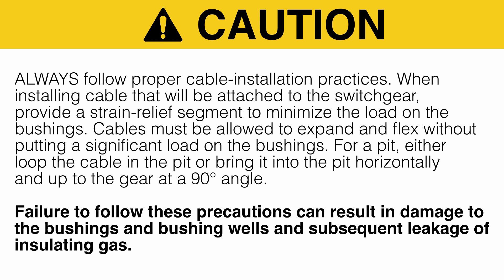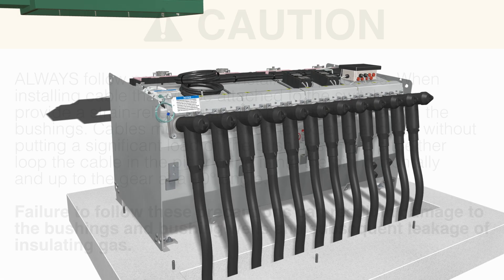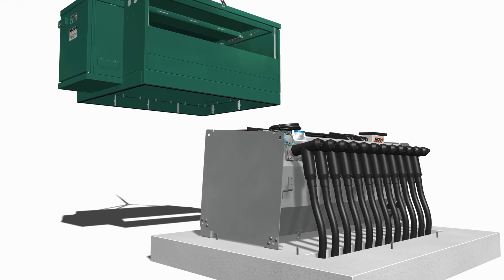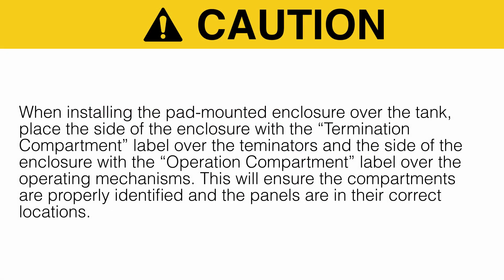With the cable installed, the enclosure can be placed on the pad. When installing the pad-mounted enclosure over the tank, place the side of the enclosure with the termination compartment label over the terminators and the side of the enclosure with the operation compartment label over the operating mechanisms.